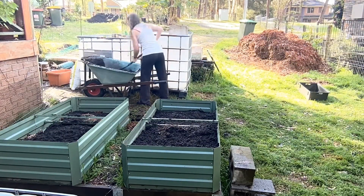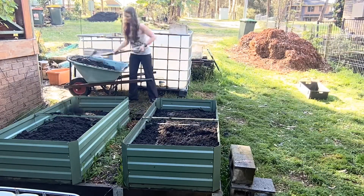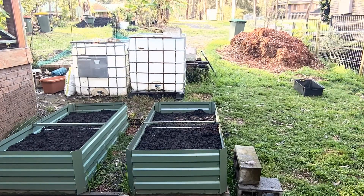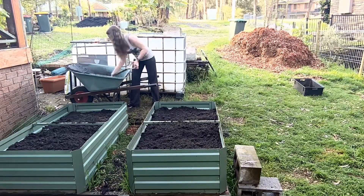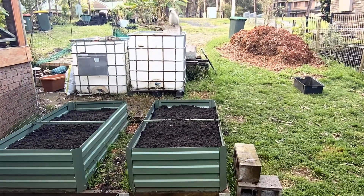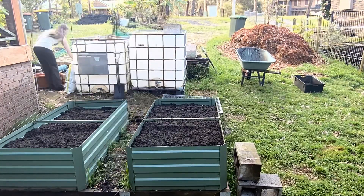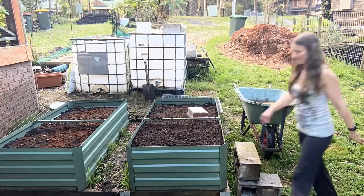I experimented on doing that in one of them, as you can see, and moved the compost from around the backyard to put it into the top layer of the garden beds. I was hoping to sift out the sticks, but something I didn't really take into account was how long that would actually take. It's not even in the video, but to sift through that compost and get it out of the bin took me a good 40 minutes just to get two buckets full.